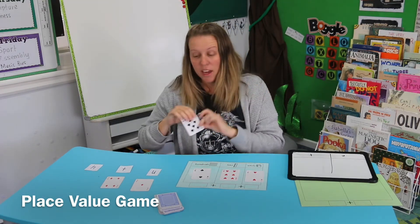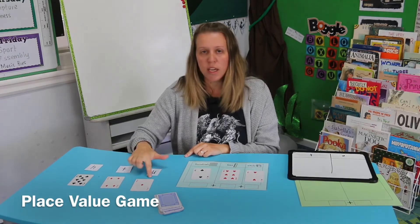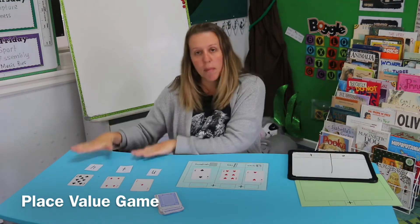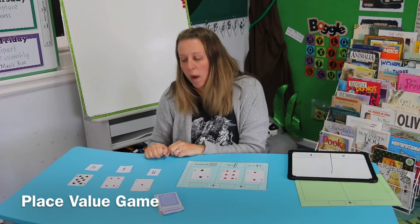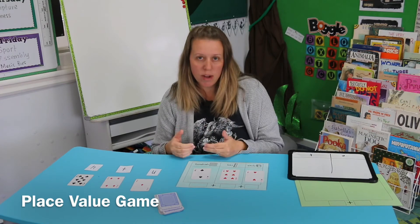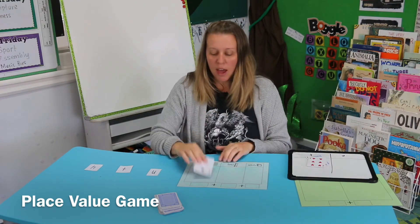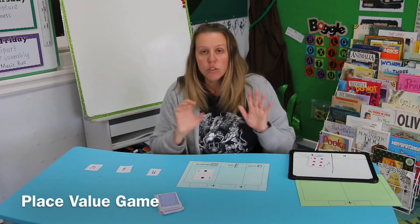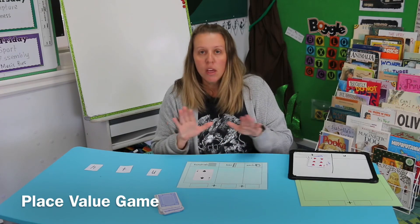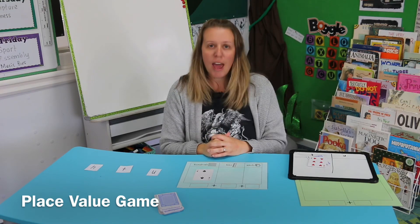So I've made the number two hundred and sixty-two. My partner has a turn — they turned over an eight, very lucky, and they can only put it in their hundreds column, so they've made the number eight hundred and forty-one. The biggest number is my partner's eight hundred and forty-one, so they've won the game. We take the cards away, my partner's won that first game, and then we start again. Remember, once you put the card in the column, you cannot change it. You can choose to make the biggest number, or change it to make the smallest number. Have fun, bye!